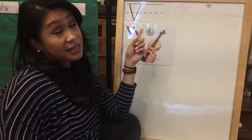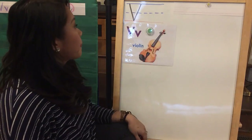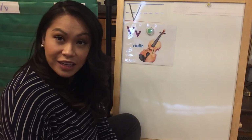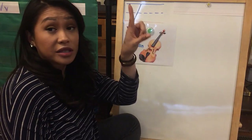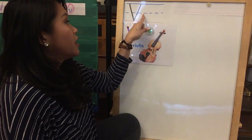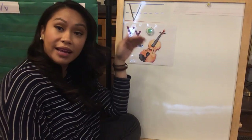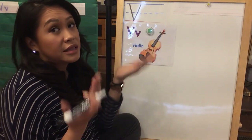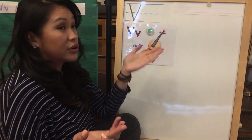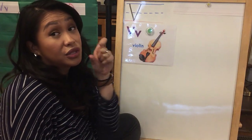Remember, you can practice this at home on your whiteboards or on a piece of paper. For the lowercase V, it's almost the same, but remember, we're not starting at the top, top, top anymore. We're starting at the dotted middle line. So if you have lines like this on your paper, make sure you do that, because the letter V, when it's capital versus lowercase, can look very similar if you don't pay attention to where you start.